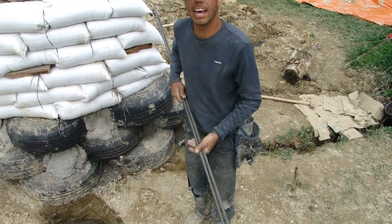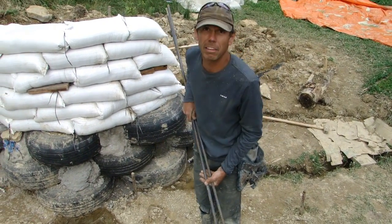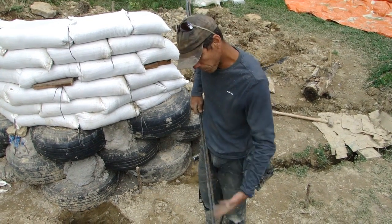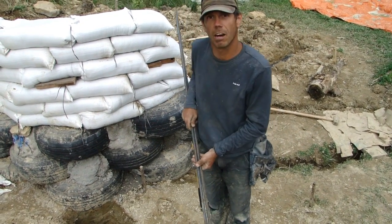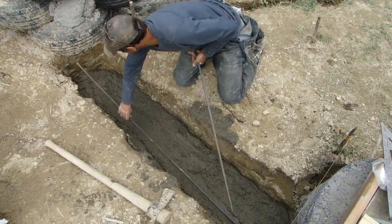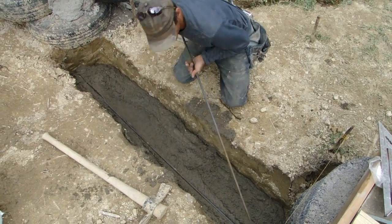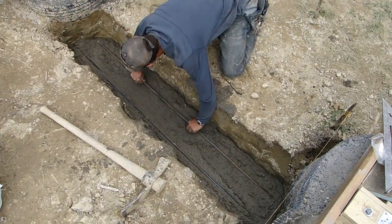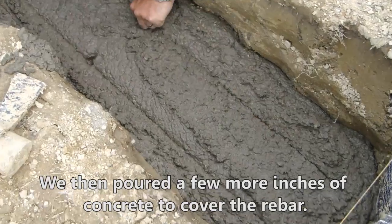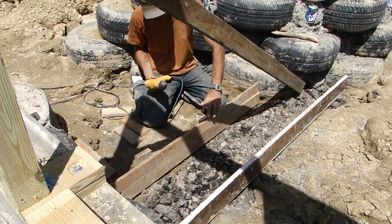We're just going to add our rebar. It's a low-tech method of putting rebar in the bottom 3 inches of our footing. We've poured about 3 to 4 inches of concrete in here. We're basically just going to lay the rebar in there and settle it in. We're wrapping it.